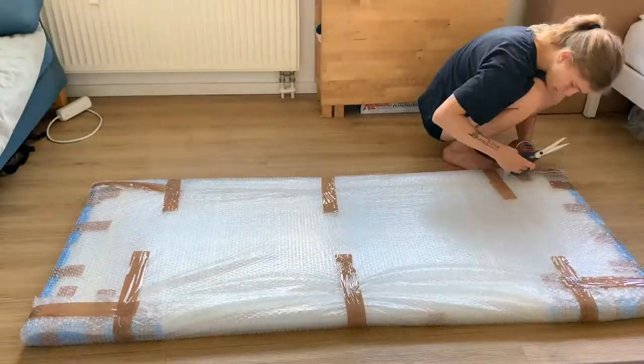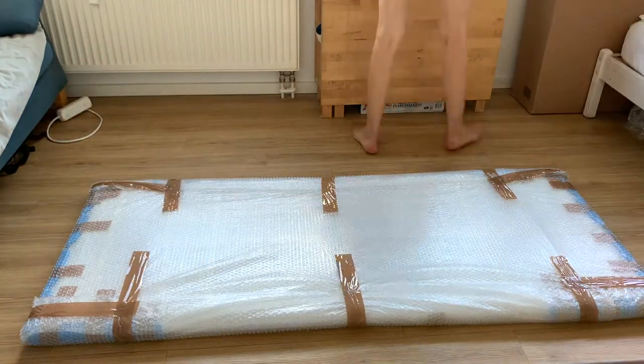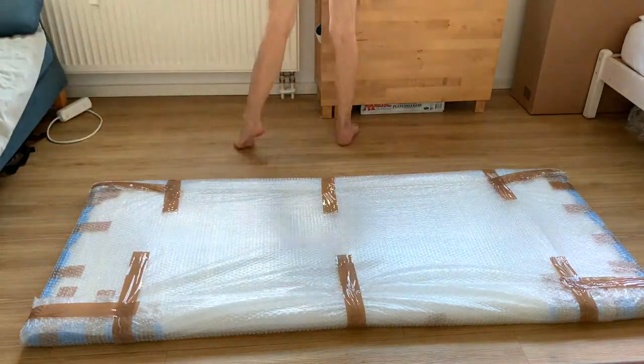Step 3: measure the size of your wrapped piece and cut the padding material accordingly. I just used some foam.